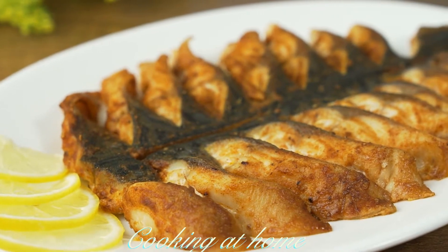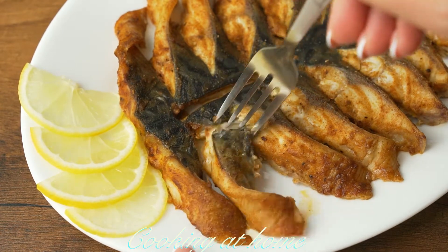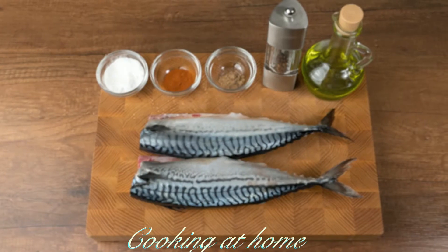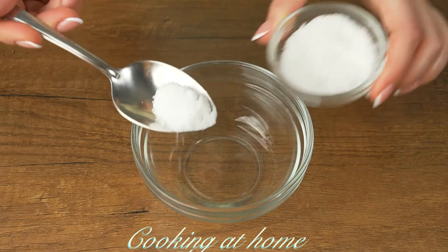Hello everybody and welcome to my channel. Today we're doing this amazing recipe — it's fish cooked in the oven. It's delicious and easy to make. Subscribe to my channel to see more of my videos.